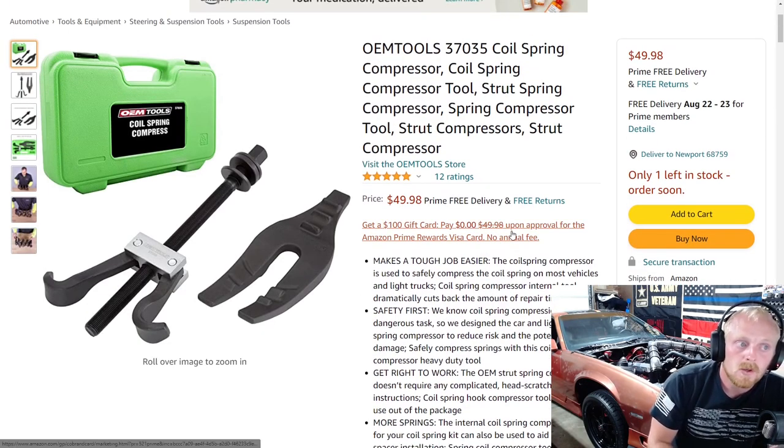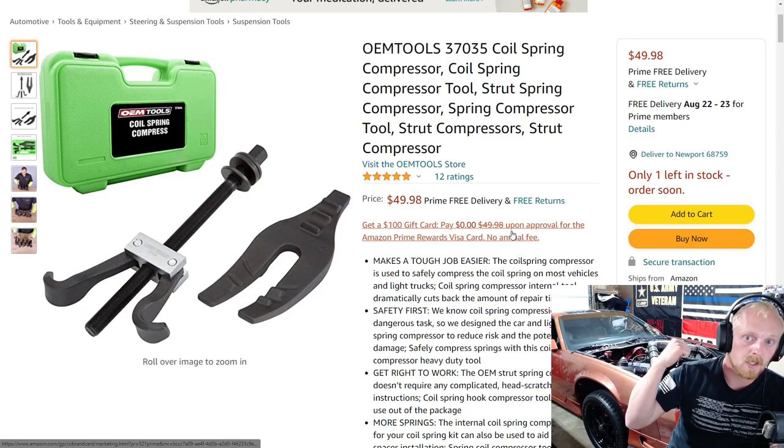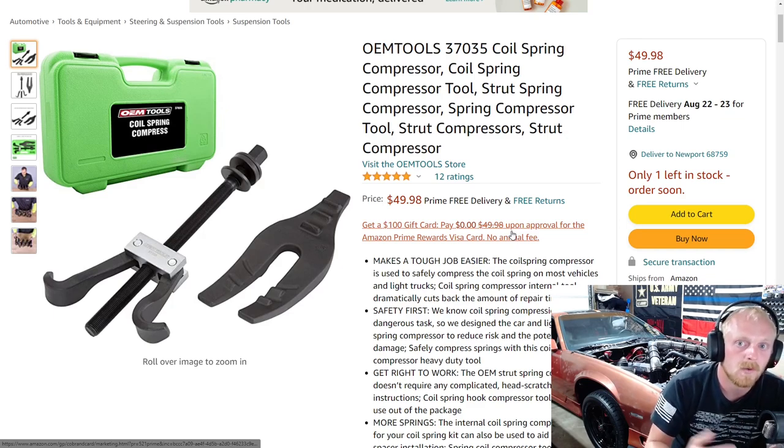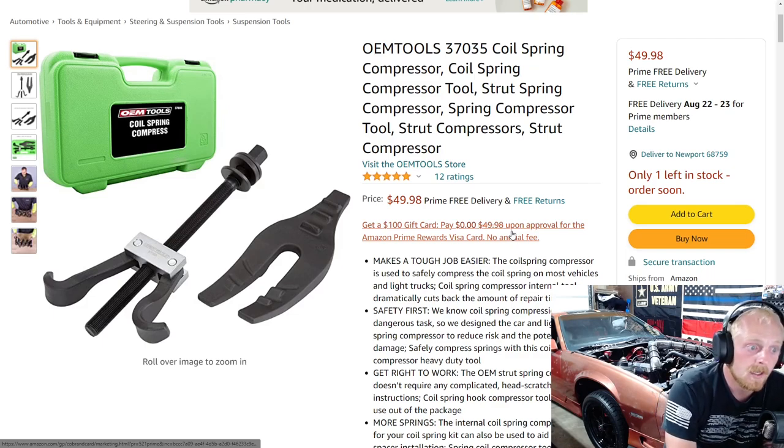Next up is an OEM Tools coil spring compressor. I recently made a video on it — it'll be coming soon. We're going to be removing the front coil springs on a third-gen Camaro and doing coilovers, caster camber plates, and lower A-arms. This style of compressor is probably the safest and best-made one for my scenario. It won't work for a strut assembly where you can't get the tool inside the spring, but if you have access to the inside of the spring, this is a safer way to compress it. This one has five stars at 12 ratings and is $50.